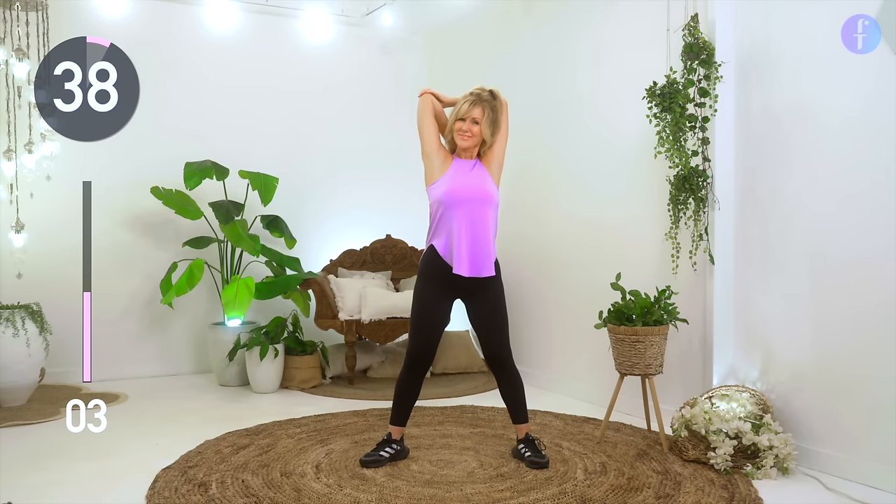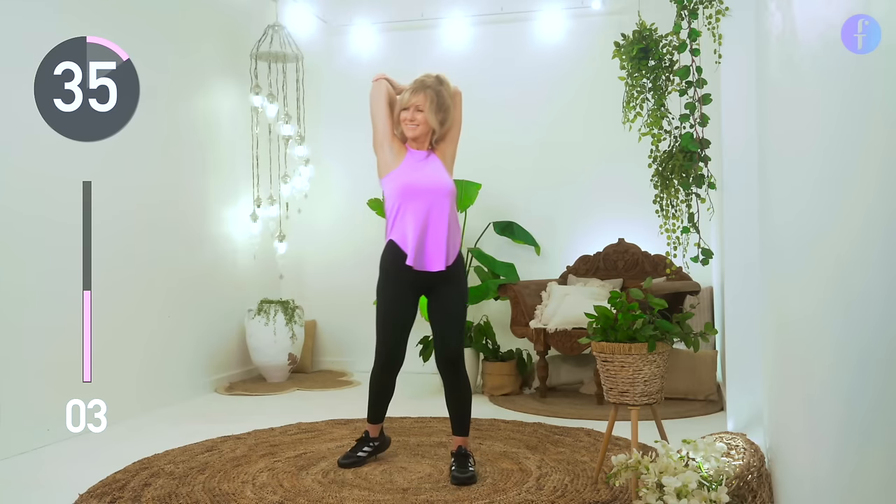Place your hand over your elbow and gently pull back. Feel that beautiful stretch.